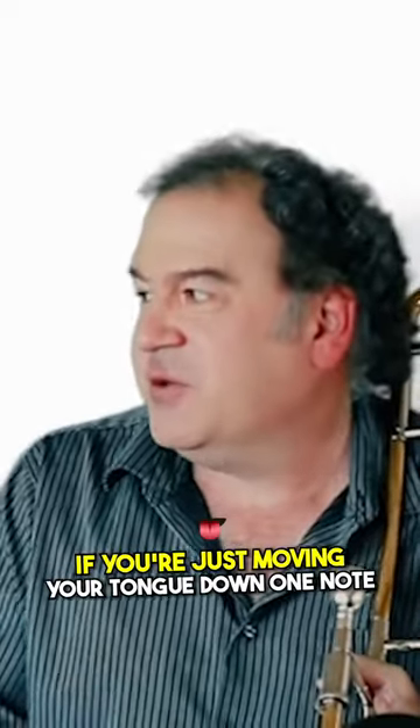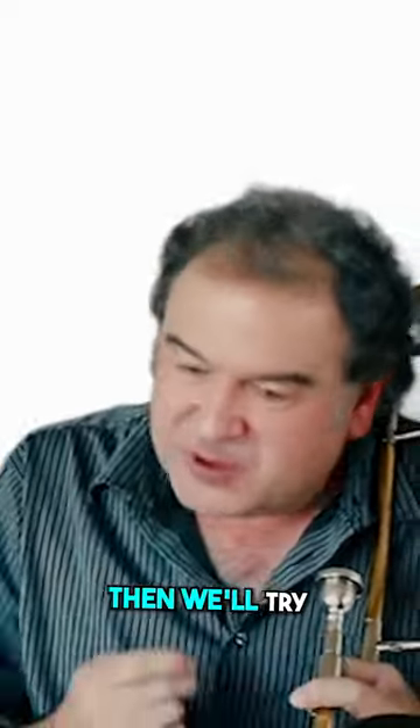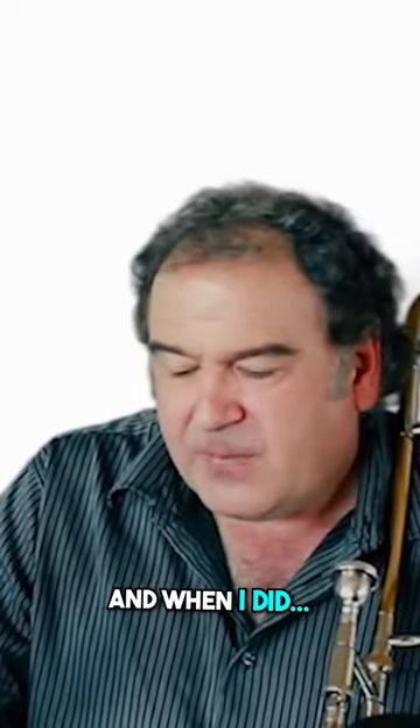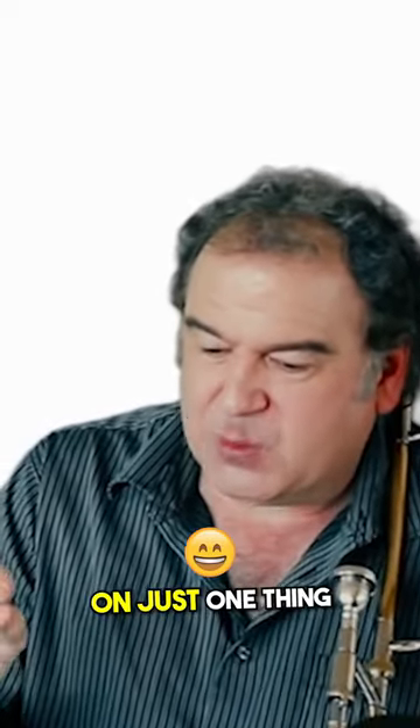Let's just see what it sounds like if you're just moving your tongue on one note. And then we'll try crossing up over a partial. Then we'll try maybe moving the slide a little bit, and you just keep adding one more thing and trying to isolate each problem. And when I did the section on the downward stuff, I give many, many exercises on just one thing.